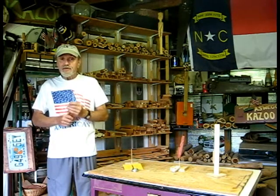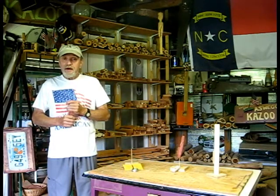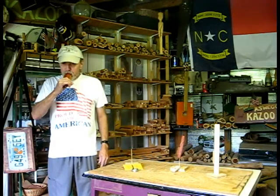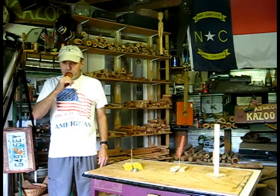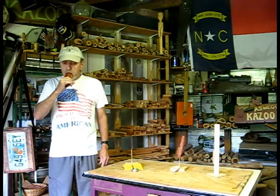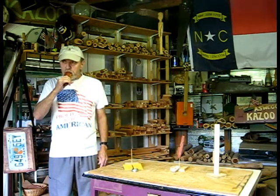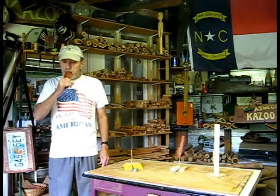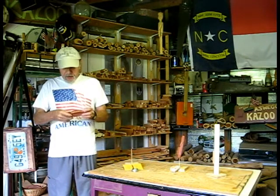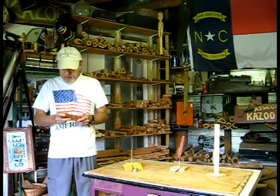We'll start with my mom's old favorite song I always use for the high-low test. Light power, great control, and a great dynamic range.